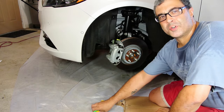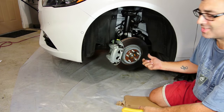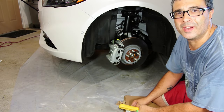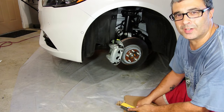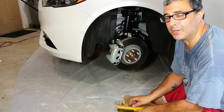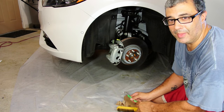Okay guys, here we are with the first step. The first step is to get your car up on jacks and wheels taken off. I put a piece of plastic underneath for any dirt or oil stains, to protect the garage floor. That's step number one. I'm not going to show you guys how to do that because if you don't know how to do it, you need to learn.